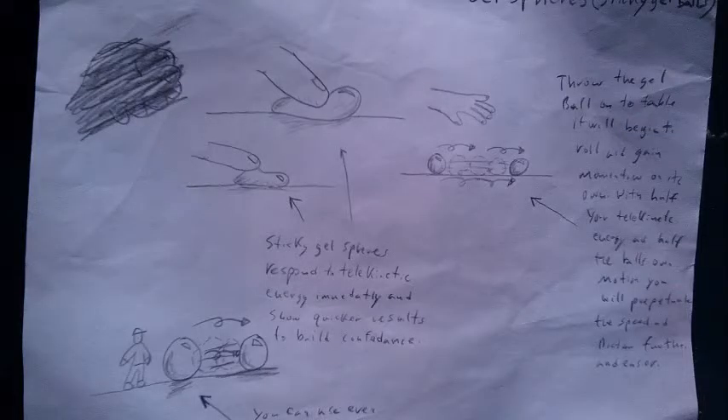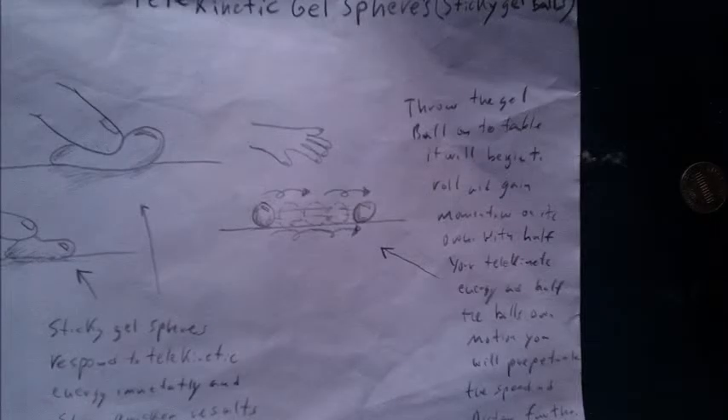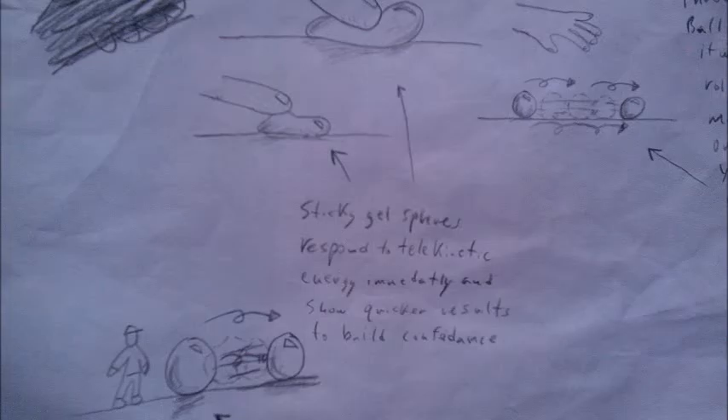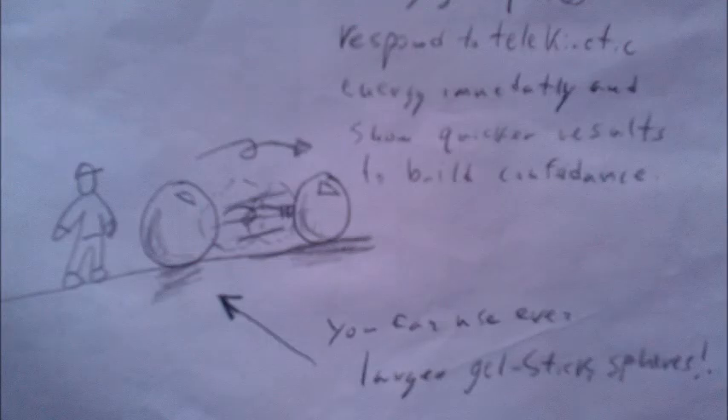Before I go, I wanted to show a little blueprint of my idea involving this gelatin sphere — 'Telekinetic Gel Spheres.' It shows an example of the sphere being pliable, squishy, and sticking to the finger. In the middle it shows a hand waving over it using telekinesis to push the object left or right. In the bottom left you can see a person standing next to a large sticky gel sphere. There's no limit as long as the sphere is sticky, has good density, and is pliable and squishy — get it in motion before you start and you can do it.